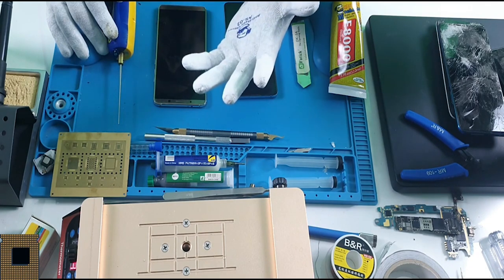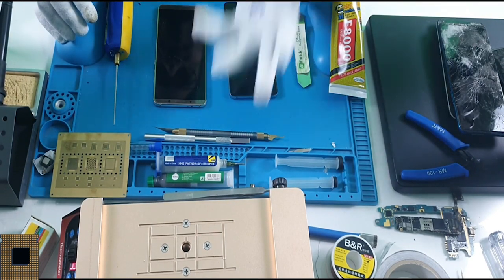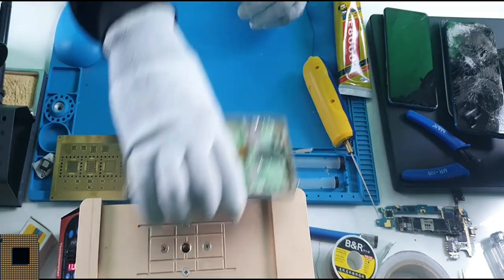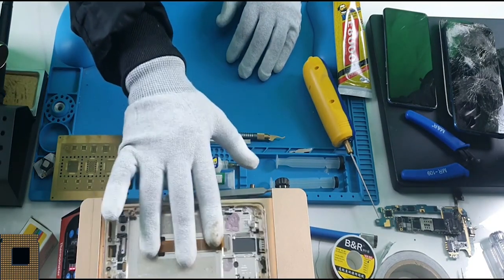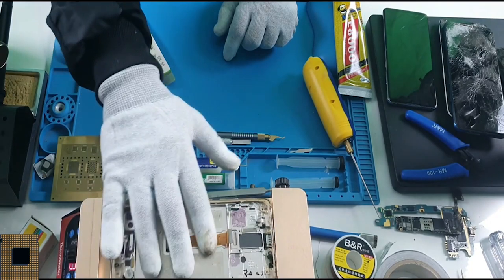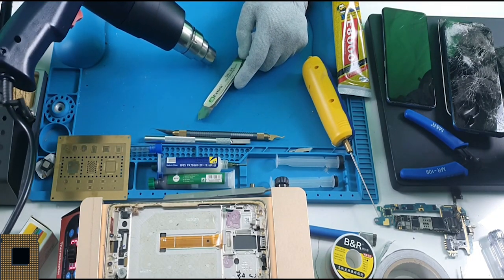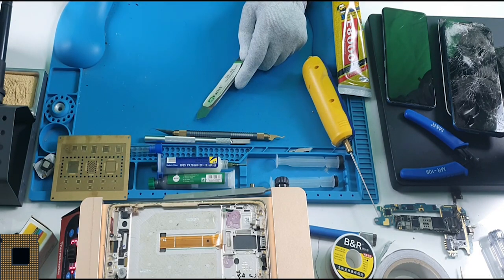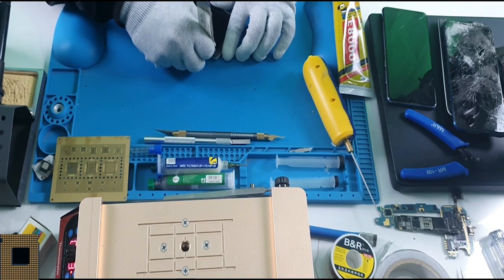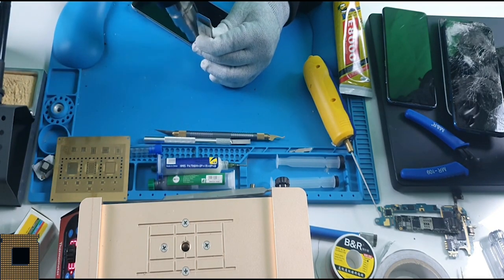Always wear thermal gloves before starting, because we work with heat and these gloves protect your hands. Set the separator to 100 degrees and place the screen on it for about five minutes. Don't forget to dismantle the phone — remove the battery and all components. We'll use a cutter and heat gun in the second step as well.